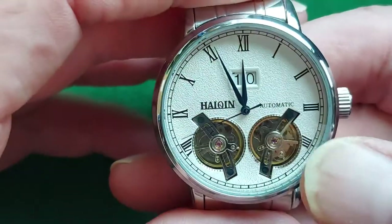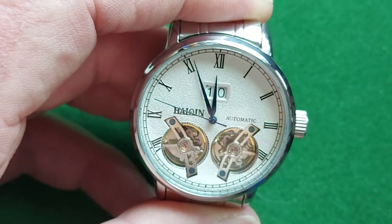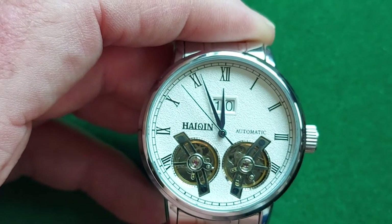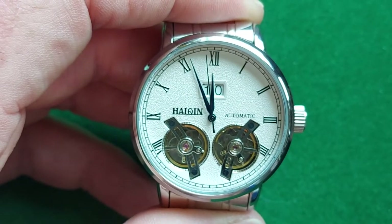I don't have much experience with this brand. I know they make a lot of watches, and of course it's a Chinese brand, so on the Chinese marketplaces you can buy them. I've had it for about 23 hours now, and it is actually running really well.